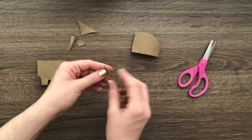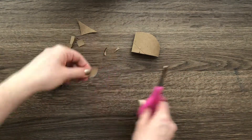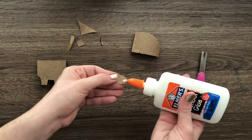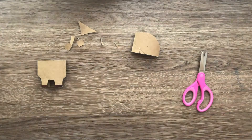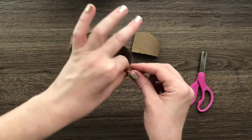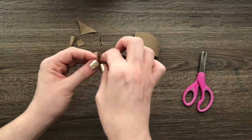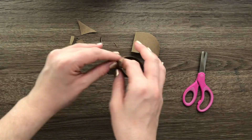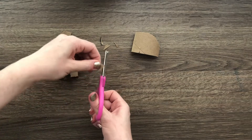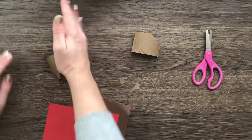If you still have your little scrap pieces, awesome! If not, you can use some paper. I'm going to use the scrap pieces to create the tail and ears, just rounding them out and cutting them into the shape I want. Add a little bit of glue — remember, just a little bit is all you need — and attach it to the back. Hold it for a couple of seconds to let the glue grab onto the cardboard before letting go.